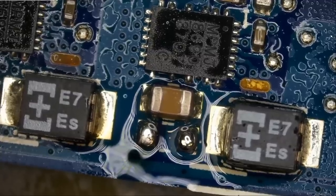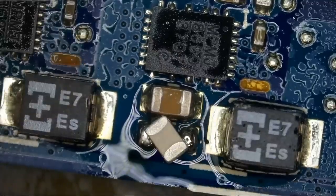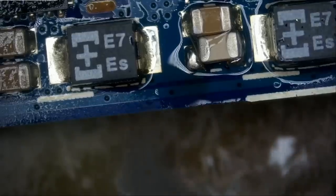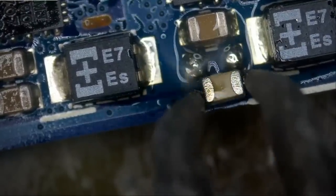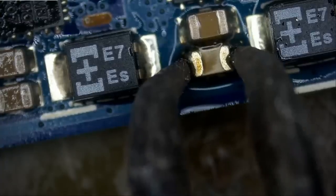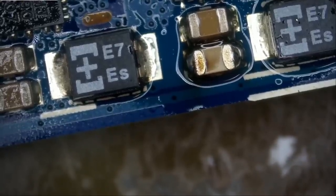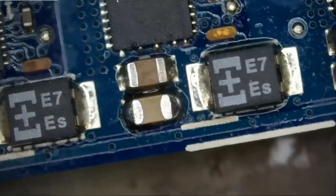I believe that's a size 0805 SMD component, based on my experience working on the other Asus motherboards. We can use our hot tweezers — why am I using the regular tweezers? Let me use our hot tweezers. I do not even need hot air because we have loaded solder, which melts at a much lower temperature than unloaded. Beautiful. Very nice.